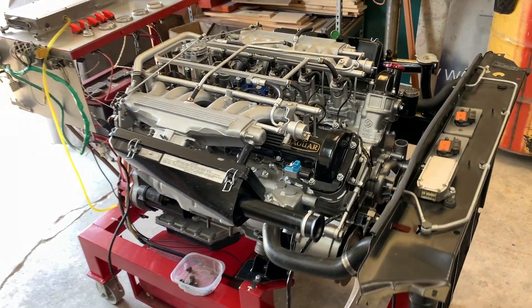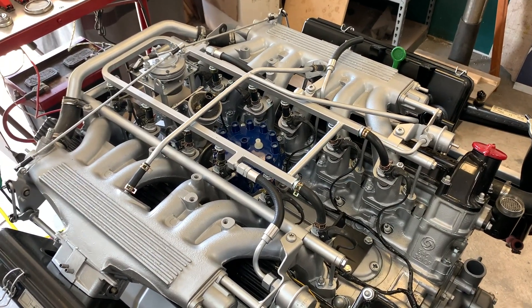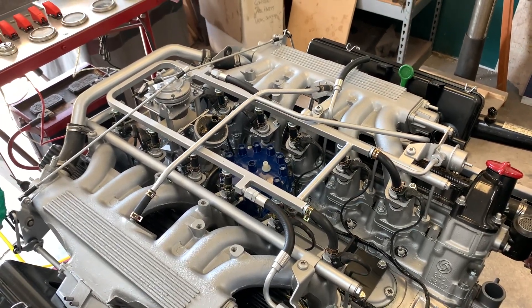The customer decided belatedly that he would like me to eliminate this system, which is fine because this now gives me an opportunity to produce the tooling necessary to fabricate and modify the parts needed to do it.